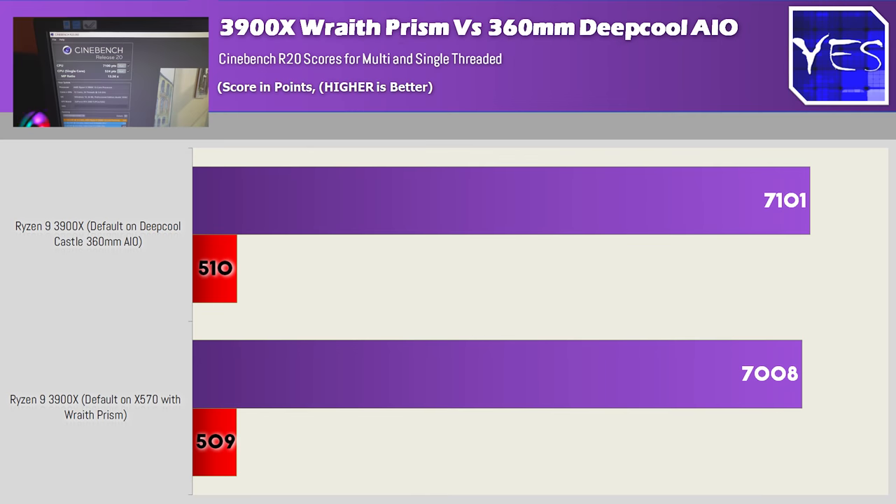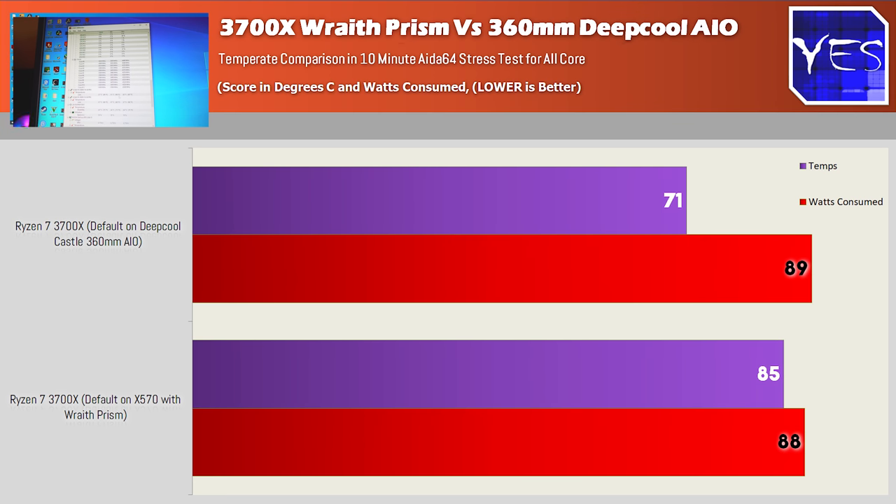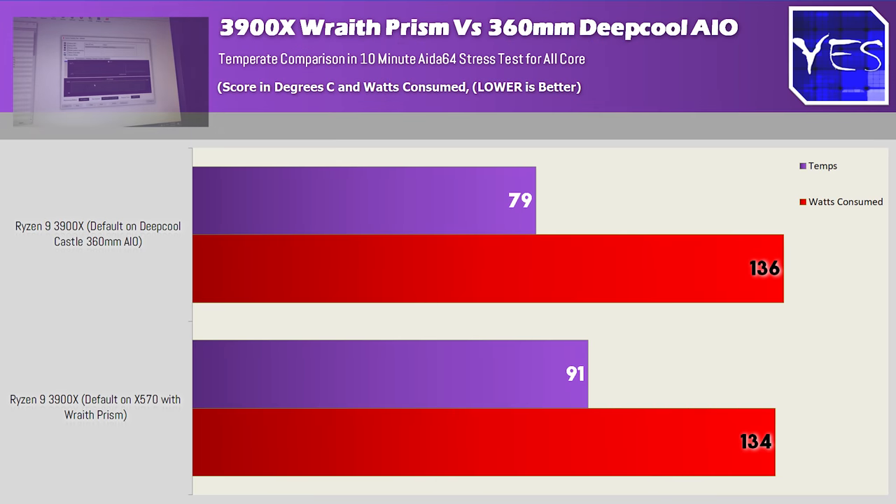However, this is where things get a little bit trickier, because once we're running the AIDA64 stress test over a 10-minute period to weed out variance, we saw a 4.075 gigahertz all-core clock speed on the Wraith Prism versus 4.2 gigahertz on the water cooler. So on the 3900X it does start to make a little bit more of a difference going with an aftermarket cooling solution and keeping temperatures down, whereas on the 3700X the differences were pretty negligible. The power consumption for the 3900X did go around 135 watts, topping out at 134 watts on the Wraith and 136 watts on the water cooler.